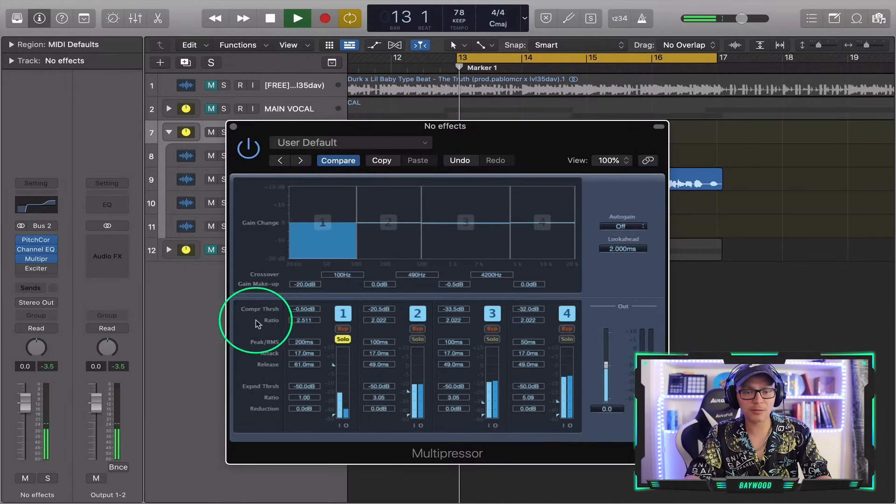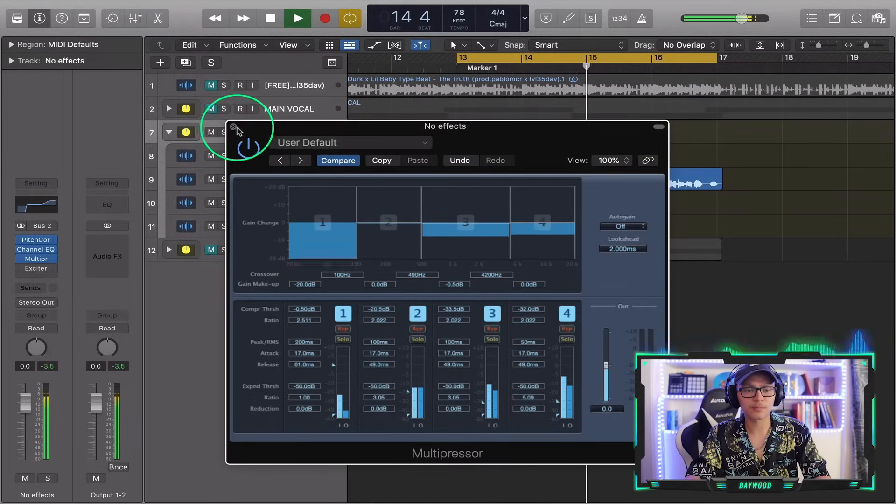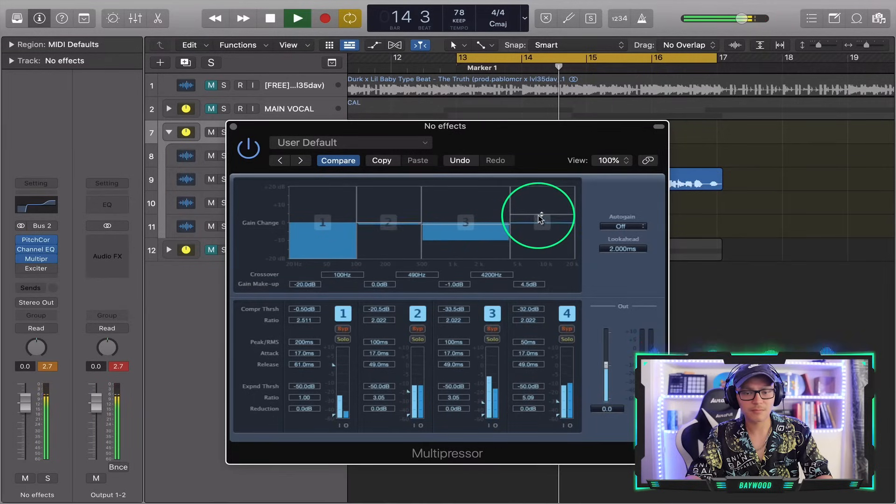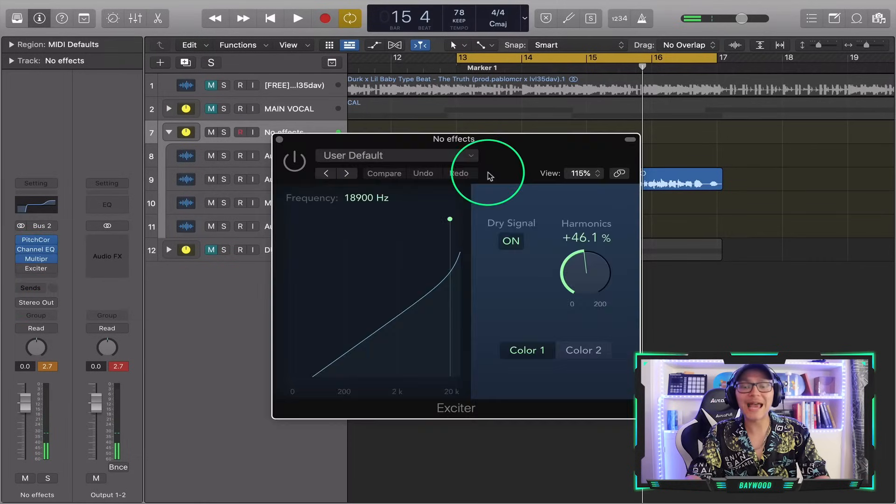Under 100 hertz, let's get rid of that — we'll just get rid of it completely. That's a lot of the sauce. Now we can add an exciter, which is saturation and harmonics in the top end as well, to give it that extra sauce.